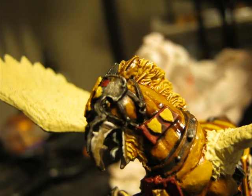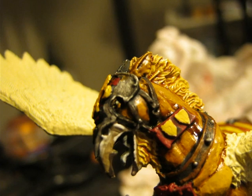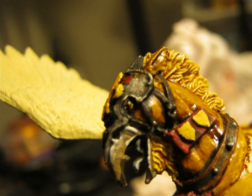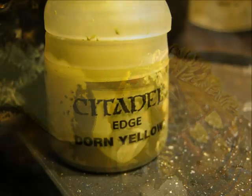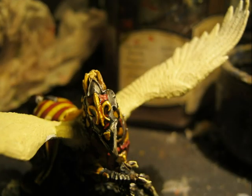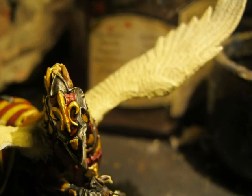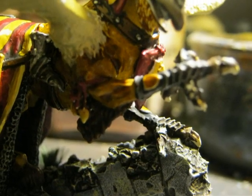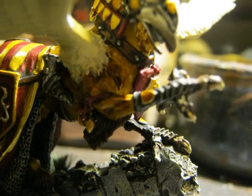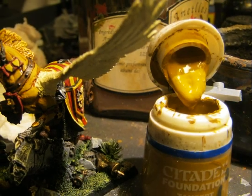For the eye, I use a very light dark yellow — I think it's called Iyanden Darksun from the range — and then I make a very thin line in black to do the pupil. I can confirm the color used for the eye is Done Yellow. Then I apply a Seraphim Sepia wash on the golden parts to create some shading. I also use that on the small shields on the leg armor plates to make the effect where the middle is darker and the edges are more bright.